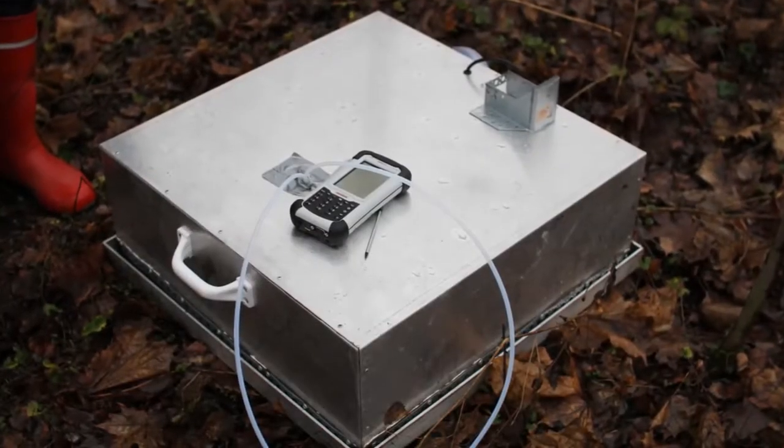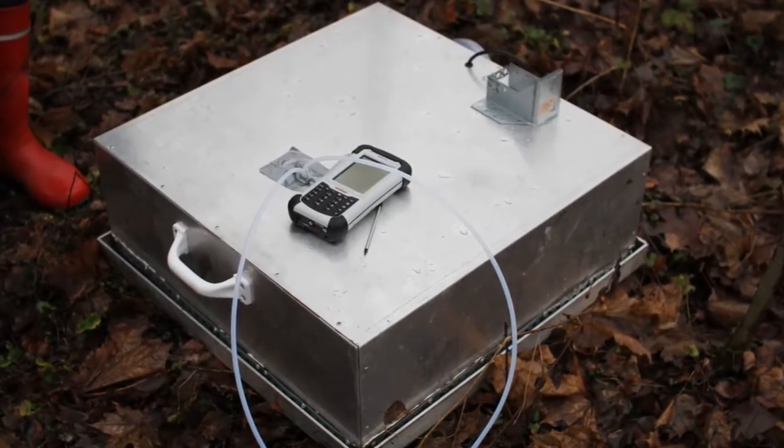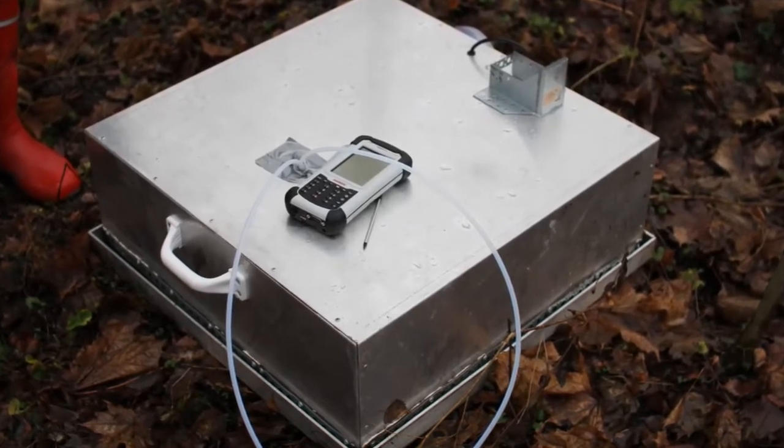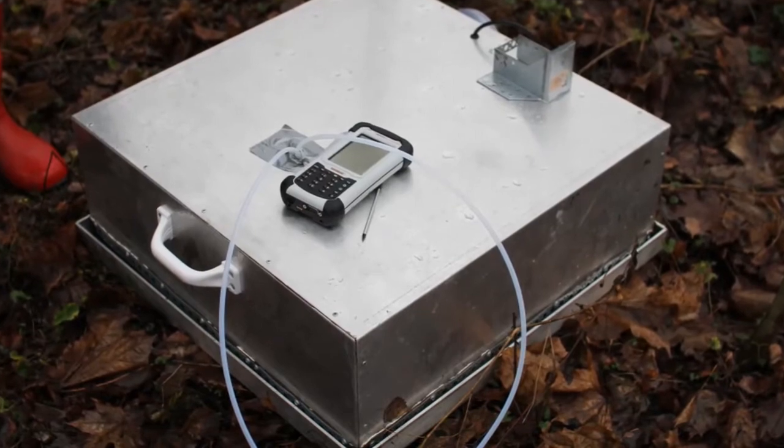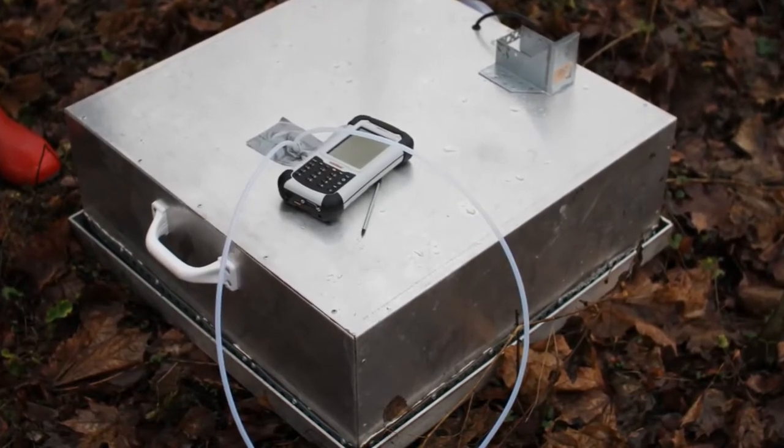In this demonstration, a homemade chamber was used. Another option is to use an automated chamber manufactured by a specialist company. Both types of chambers are equally suitable for GASMED gas analyzers.